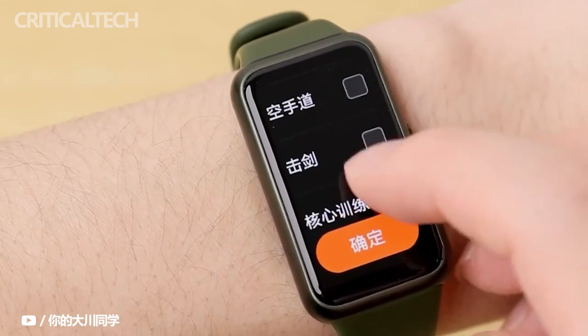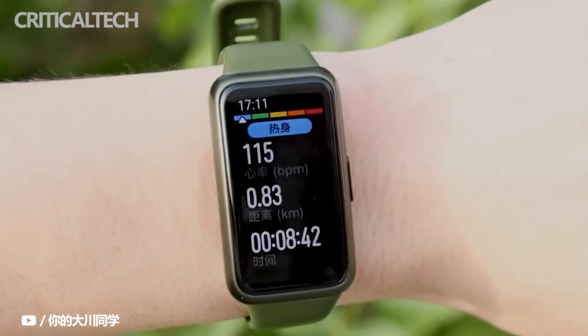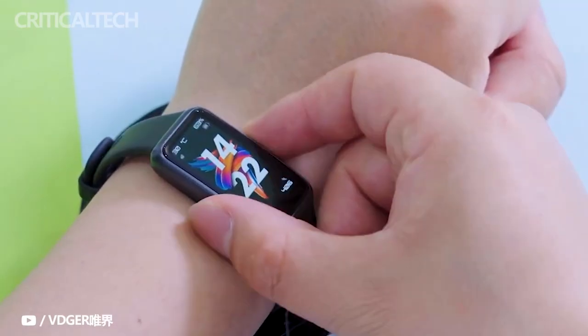The Huawei Band 7 also features a reminder function for menstrual cycles. The smart wearable features 96 sports modes including swimming, and can track the number of calories the user has burned during their workouts and sports activities.